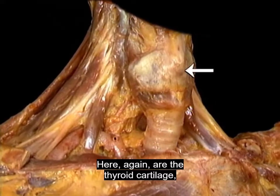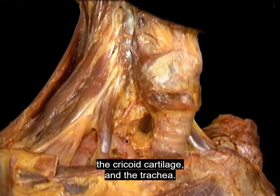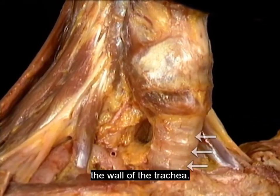Here again are the thyroid cartilage, the cricoid cartilage, and the trachea. These are the rings of cartilage which reinforce the wall of the trachea.